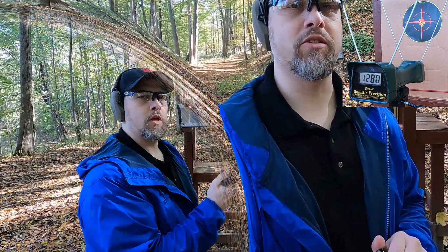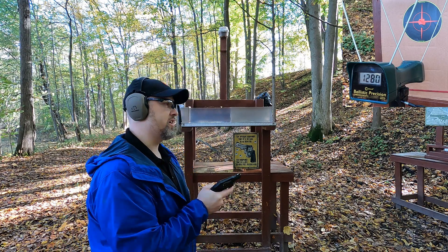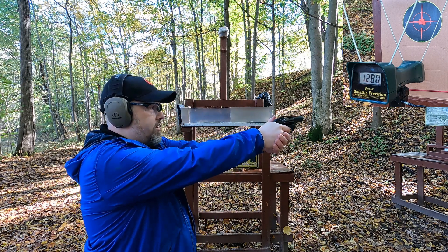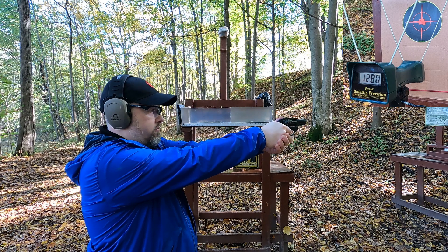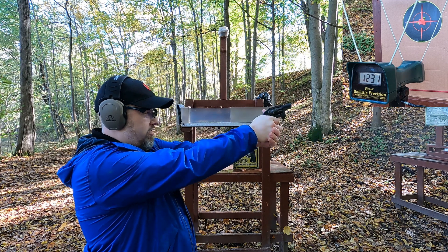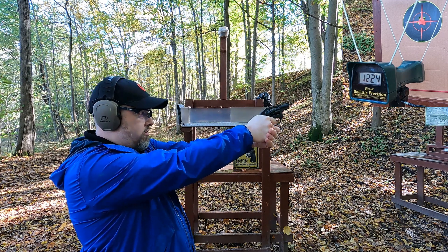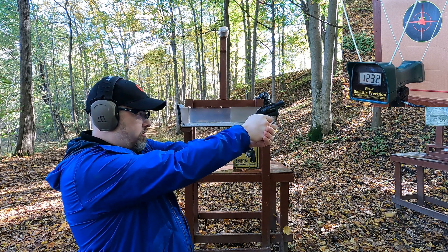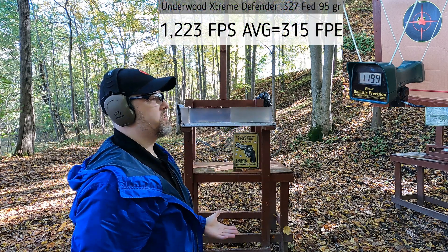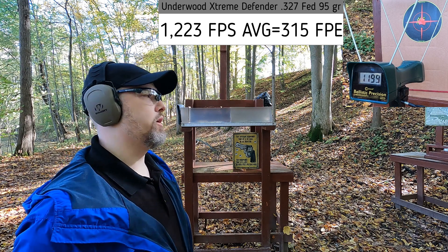Next up we have the 327 Federal Magnum rated at 1500 feet per second - obviously we're not going to get that with the snub nose. 95 grain Xtreme Defender readings: 1230, 1231, 1224, 1232. Except for that last round, that was very consistent velocity - about what I would have expected with a round like this.